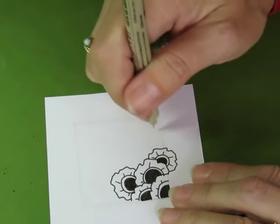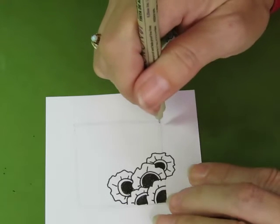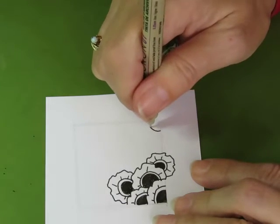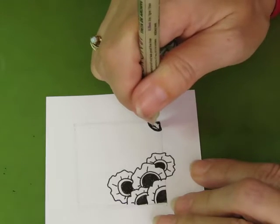I think I want one on top here, maybe in the corner here, and maybe in the corner here.